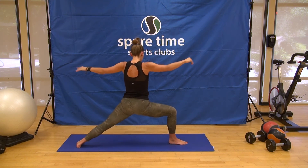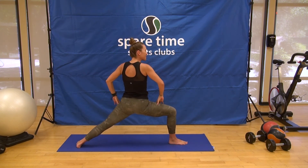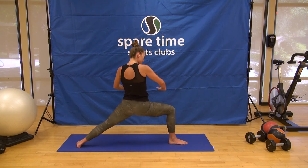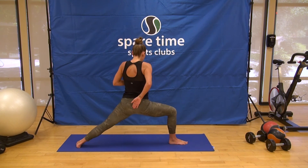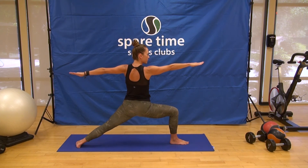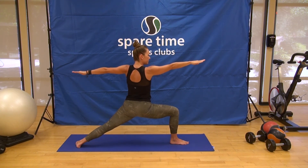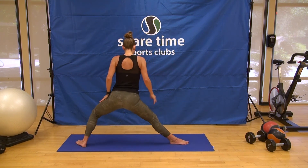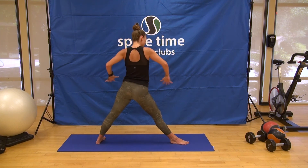Really sitting into this, externally rotating the thighs. Sometimes if we're tight in our inner thighs, things kind of collapse in — you want to feel that opening, tailbone heavy, heart light. Sending your drishti — that's your focus — over your front fingertips. One more steady breath. Straighten the legs, bring the back foot in, heel-toe, for triangle pose.